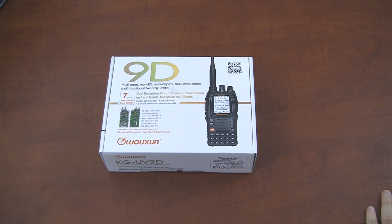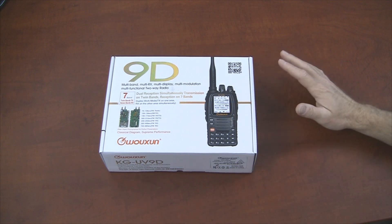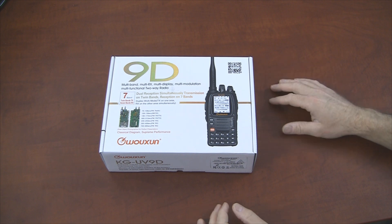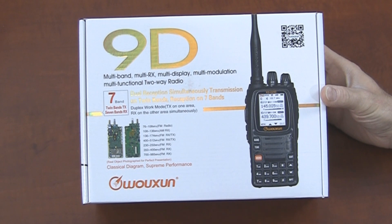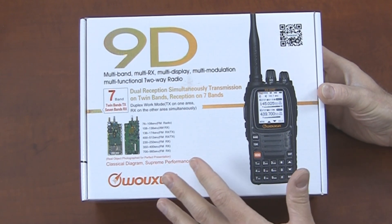Alright, here we go. We're looking at the KG-UV-9D from Ocean. This radio, I believe, is going to take the 8D's place — the KG-UV-8D's place — as the top of the line model from Ocean, at least this year. Let's take a look at the box to see what they're promoting as the top features on this radio.